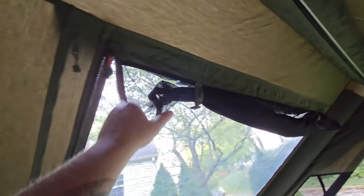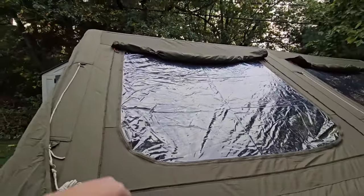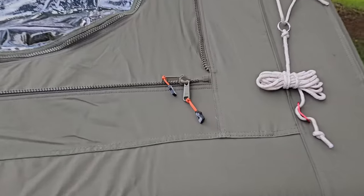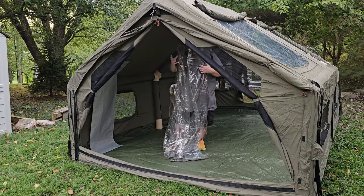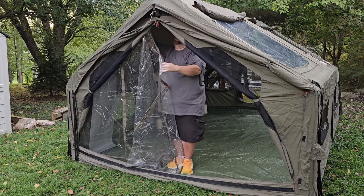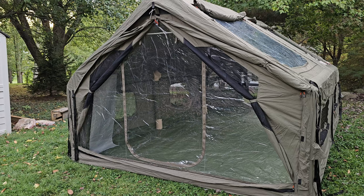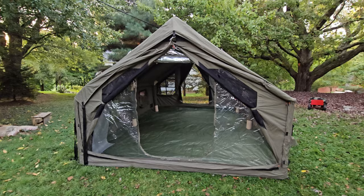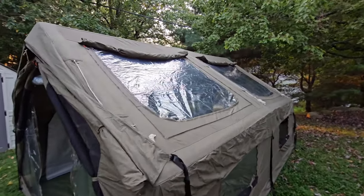If for any reason you wanted to, with these windows in place you can still close the mesh screen — it has its own zipper, as does the plastic window and the canvas cover. This thing is absolutely decked out. The last thing to do is put the plastic on the front — again that goes inside, with a zipper around the entire perimeter. The bottom connects on the bottom right, the top connects on the bottom left, zip it all the way around and it's in place. This also has a doorway.